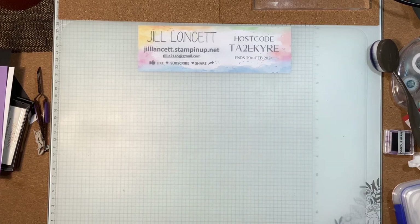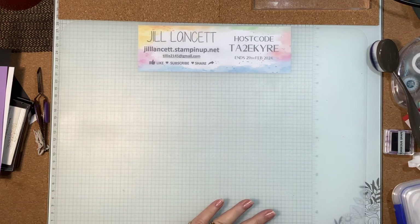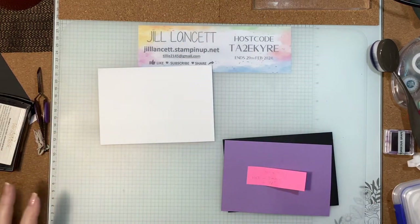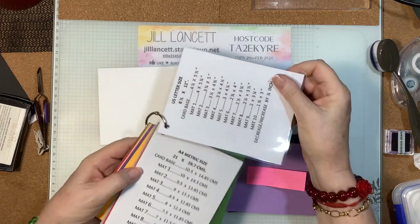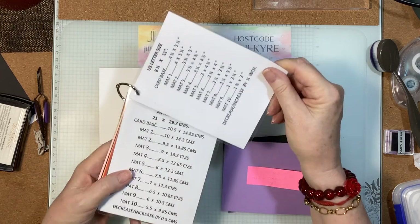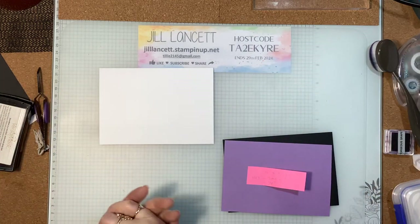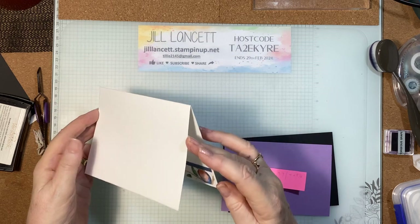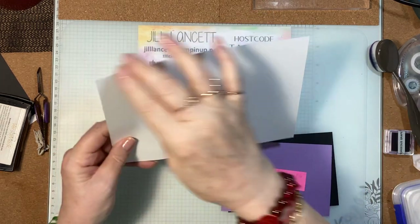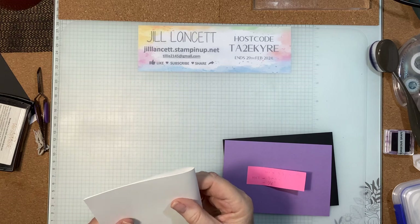We're looking at a technique tonight that's not a new technique, but I was reminded of it the other day. I've got our card base here. If you haven't requested my templates — it's just these two white pieces — you need to email me and ask for the PDF so you can craft along whether you're using metric or US sizes. This is a standard card base for whatever your country uses.